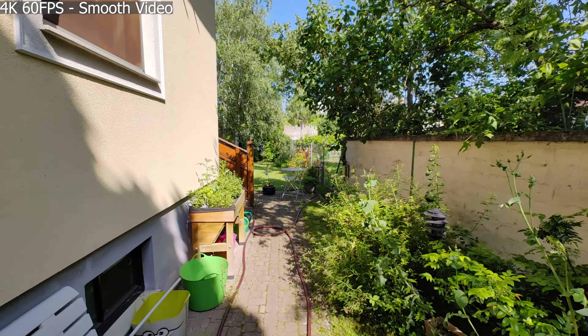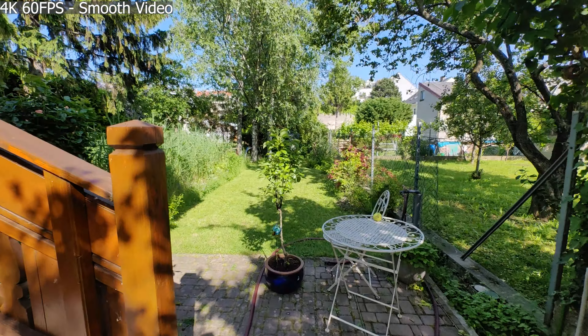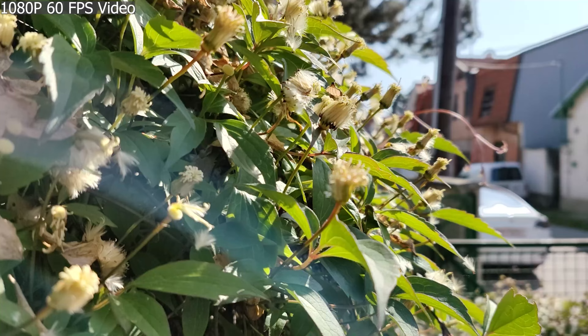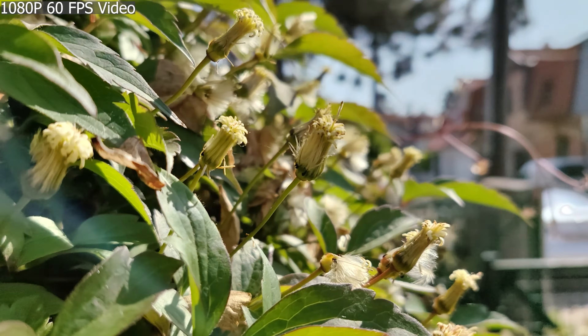Video quality is very decent and it's capable of recording up to 4K 60fps on all the main cameras. Selfie videos are quite good too — here's a quick example of the video quality on the Mate X3.